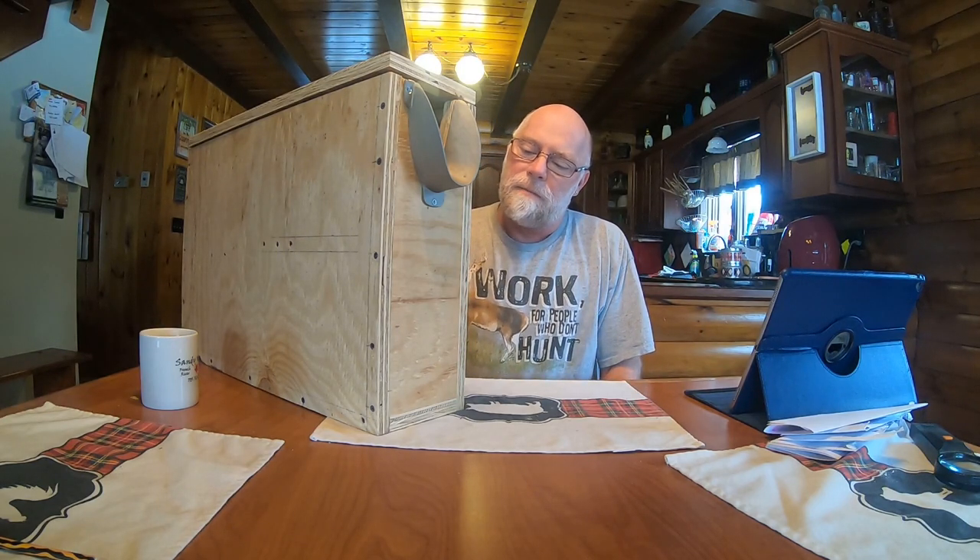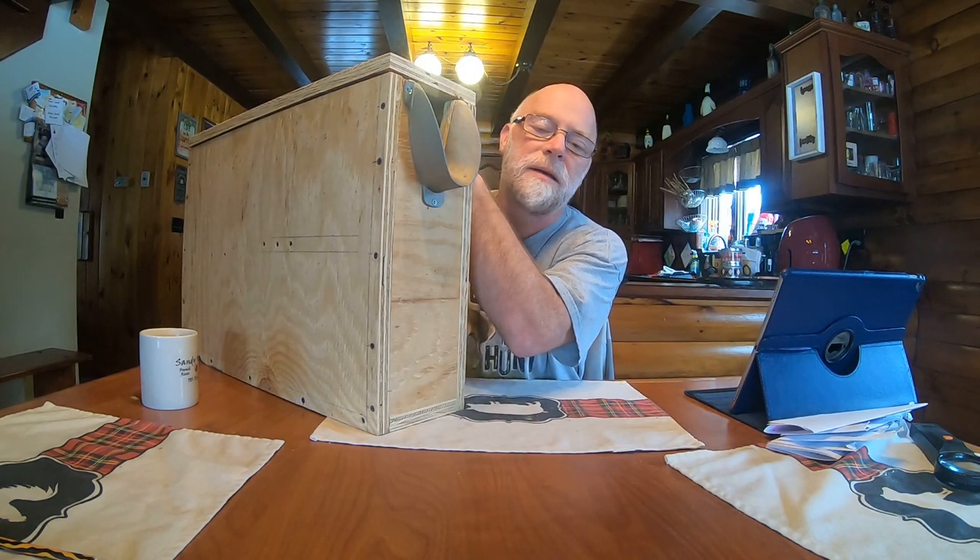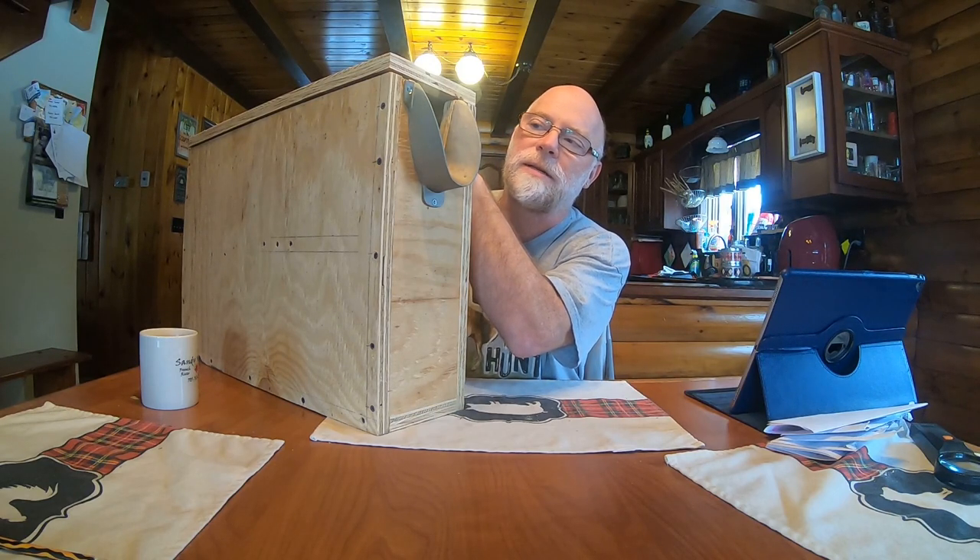This is a goat disbudding box. I just built it as you followed my wife's baby goats that were just born this week. We're going to be using this to disbud the baby's horns, and this will hold the baby securely and make it easier for us to dehorn him.